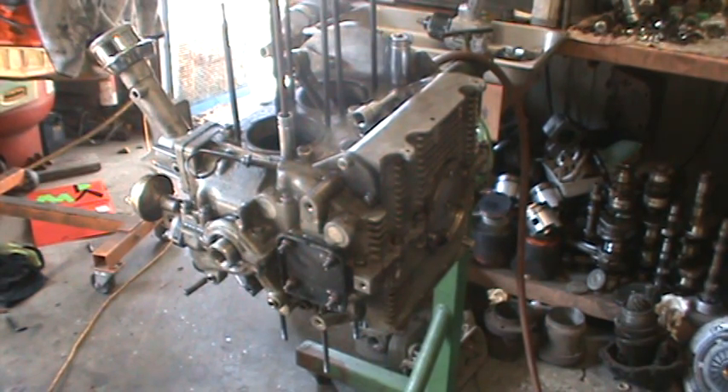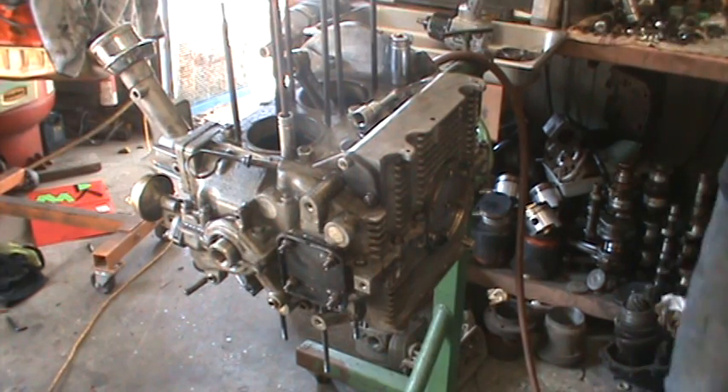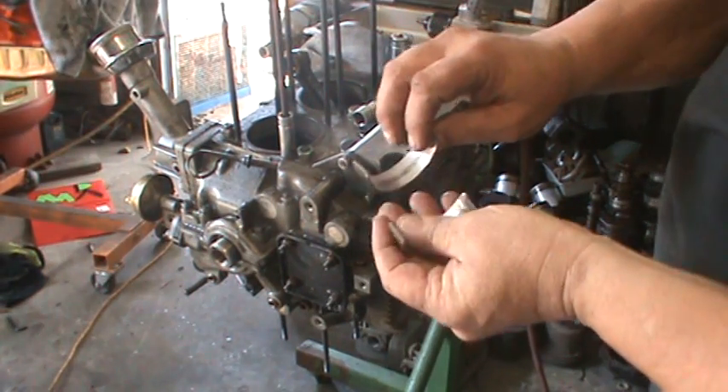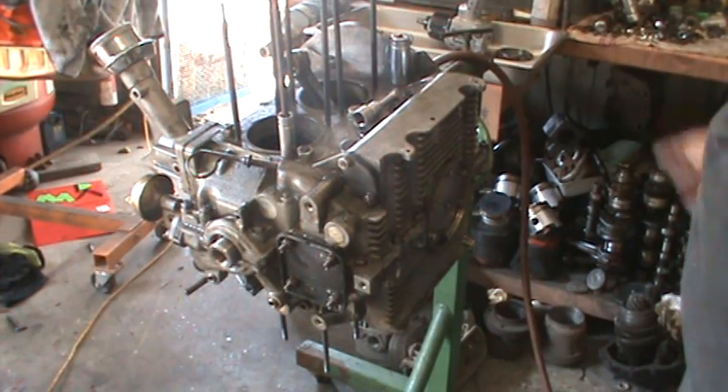We're going to try to patch this up — flip the rod over. When I pulled the rod off, the bearing was smoked, both halves. So I had to pull it apart and definitely put a bigger oil pump in it to see what's going on.